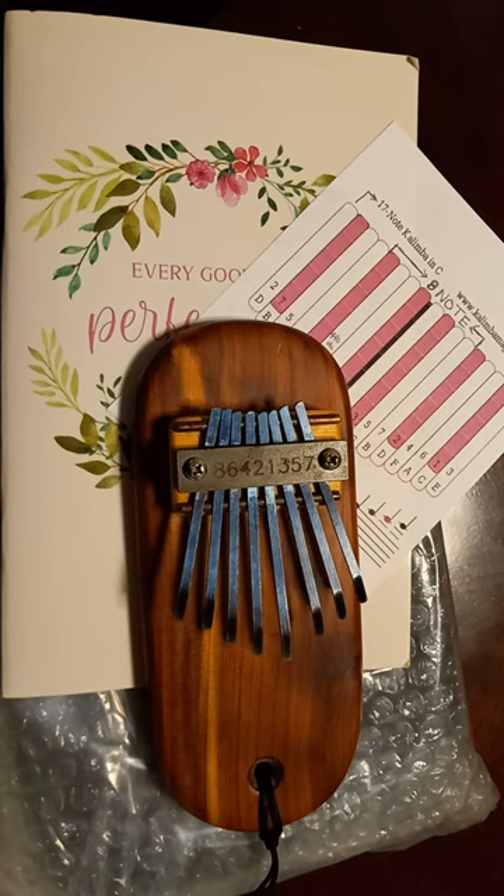Meanwhile, I throw money away on dolls. At any rate, I was in the thrift store the other day looking for doll stuff and came across this. And of course when I saw it, I knew exactly what it was, and I was like, okay, this is my opportunity to give this little guy a try.